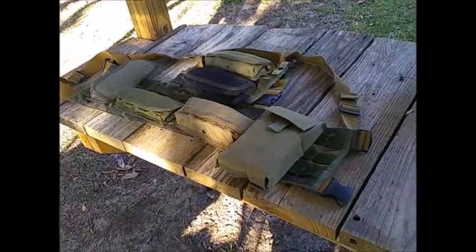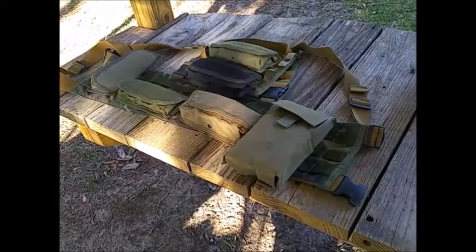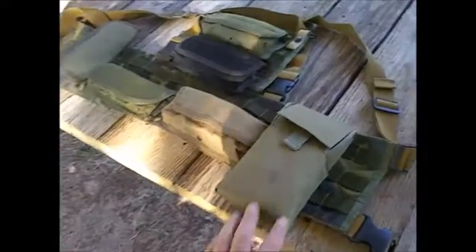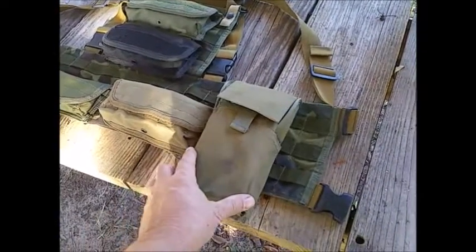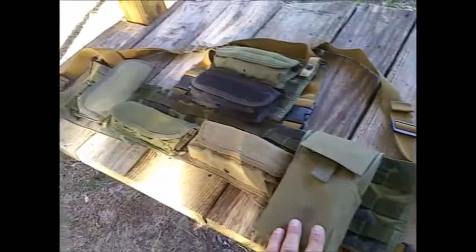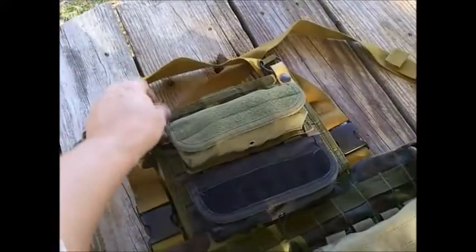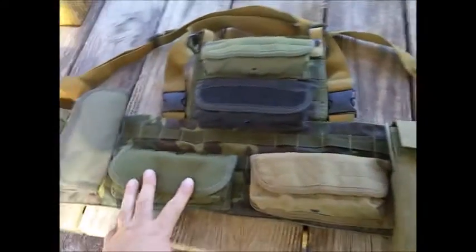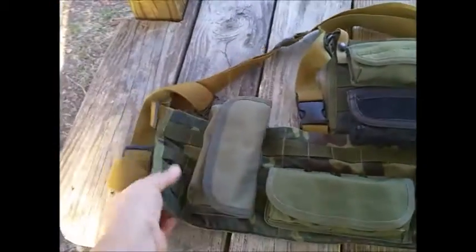Boy, this is a day for messing with gear. I'm actually painting, and in between coats I've just been out here messing with some of my gear. Picking this shotgun shell pouch up yesterday for five bucks made me want to pull out my shotgun shell chest rig and revamp it, reorder it.